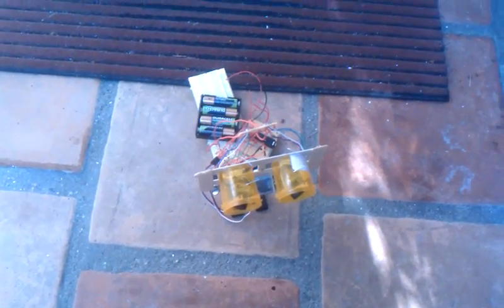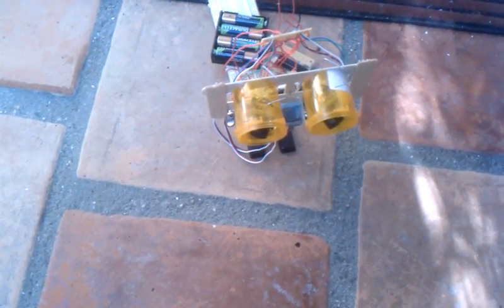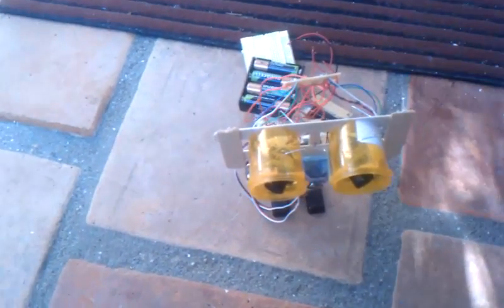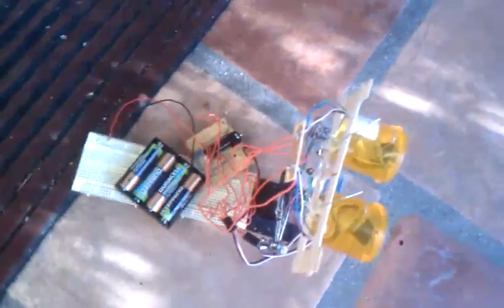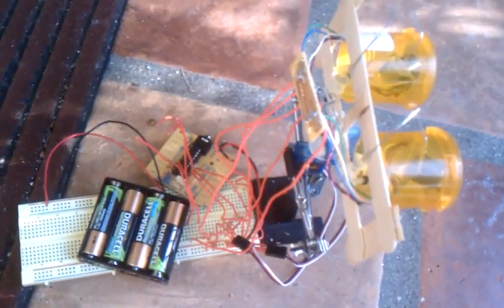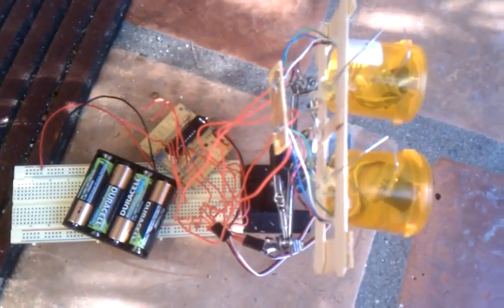Hello. I hooked up the ultrasonics to the head eye thing the LMR bought. I finally got it working after a lot of coding and soldering mishaps and assignment mishaps.